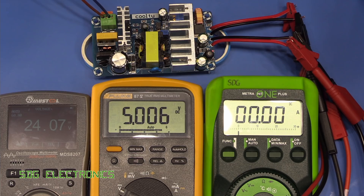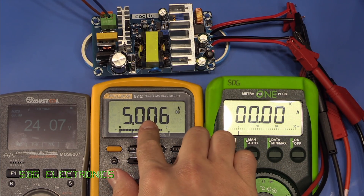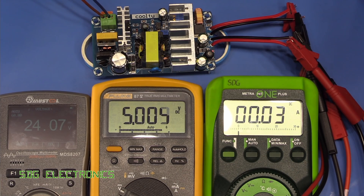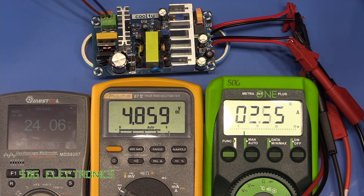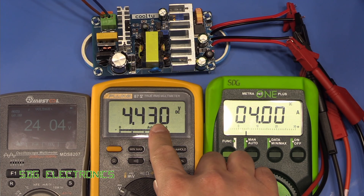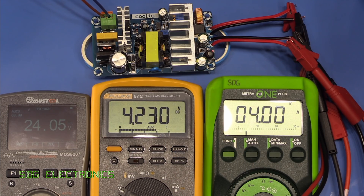Now I've just switched around the output leads so we've got output number two on the meter. Starting to draw current — at one amp it's getting a little bit warm on the secondary side. At four amps we're seeing a little bit of a drop in output voltage — in fact it's slowly declining. Turning it down and it seems to be dropping off quite rapidly after three and a half amps, and at close to five amps we're way out of regulation. So certainly not a problem for the signal generator, but the second output doesn't seem to be able to handle much more than about three amps.